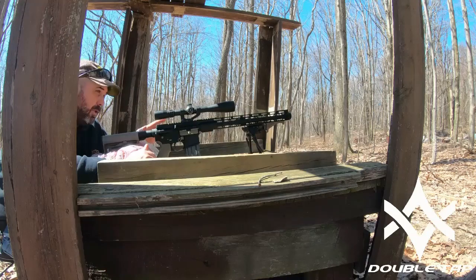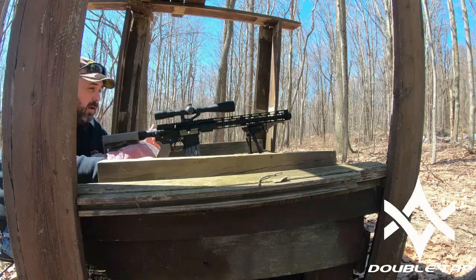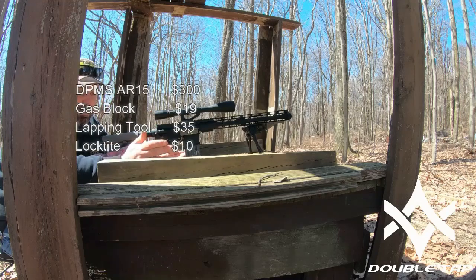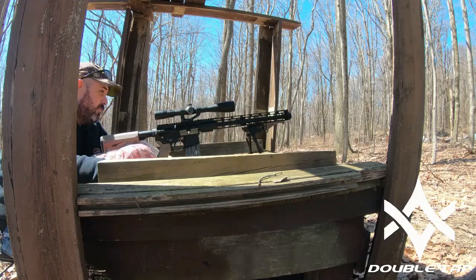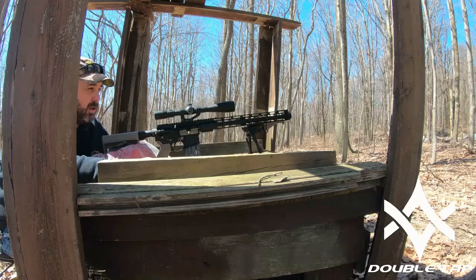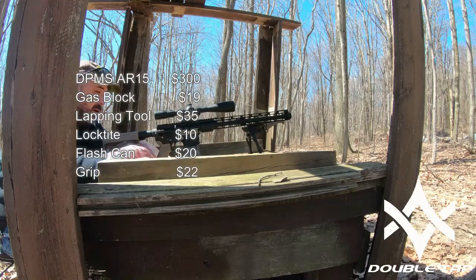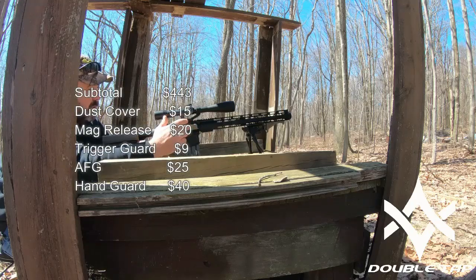This is that three-hundred-dollar DPMS gun. It had the standard M4 setup with the front sight post gas block. We changed that out - I've got about twenty dollars in a good low-profile gas block, thirty-five dollars in the lapping tool, ten dollars in the Loctite. I changed the muzzle brake - I put a flash can on there, those are about fifteen bucks. New grip was twenty bucks, new stock thirty-five bucks. I went ahead and changed the dust cover - went with Strike Industries for the flat dark earth look, about sixteen or seventeen bucks.